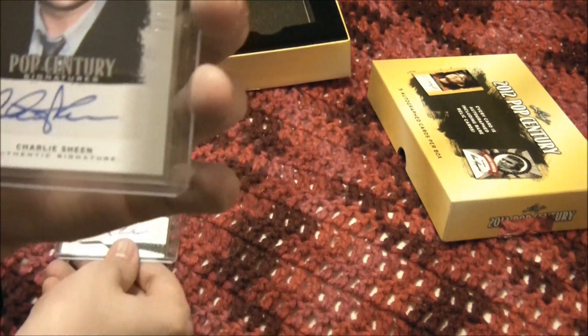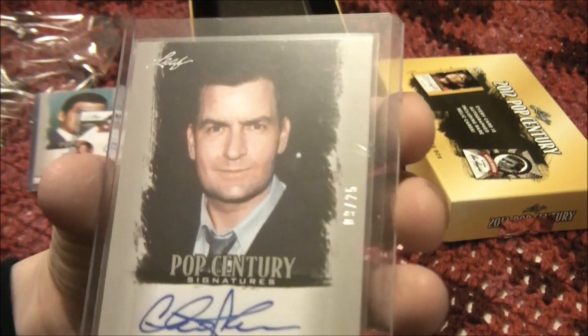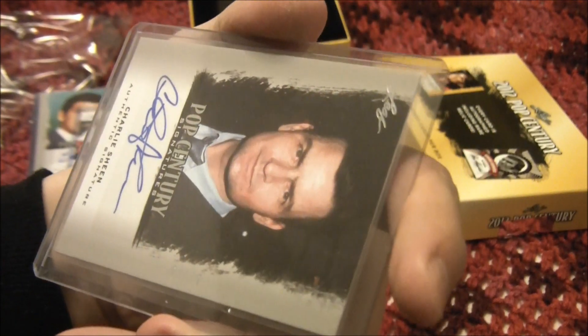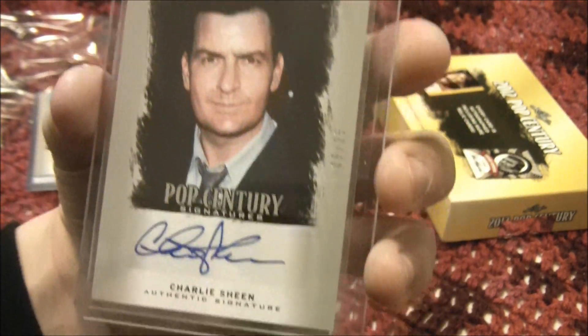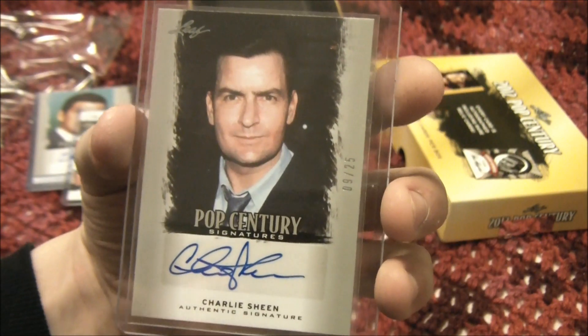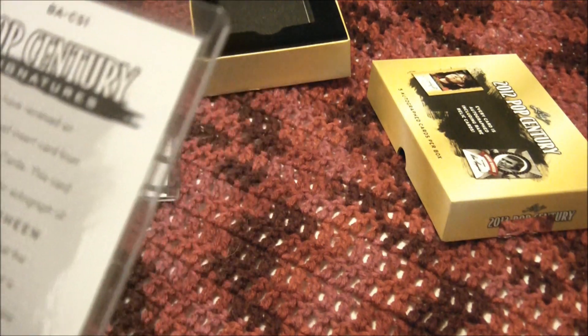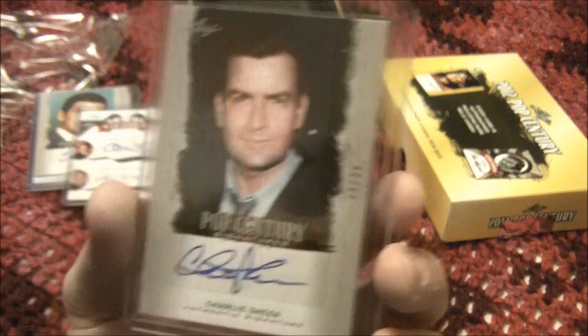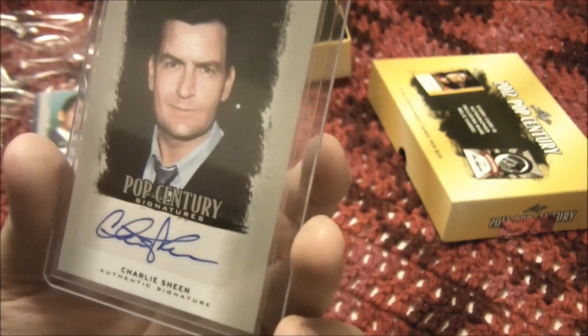And the last one — oh, you gotta be kidding me! You see that? This is 9 of 25 — Charlie Sheen! It's the wild thing! Oh man, that is awesome. Very, very cool. Thanks for checking it out, guys. Take care.